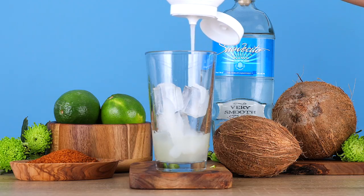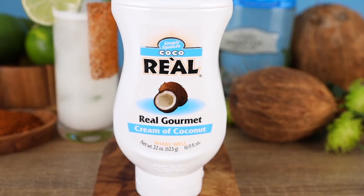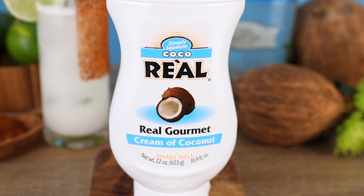Today we're using our favorite — this is so bartender-friendly. I love this squeeze bottle. Rial's Cream of Coconut. Now we're going to go in with a half ounce of orange liqueur.